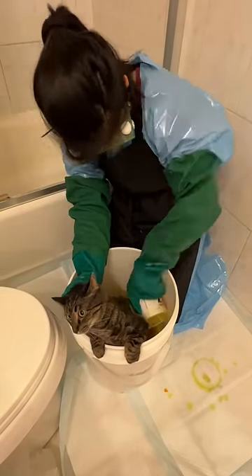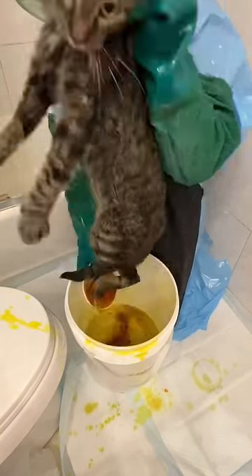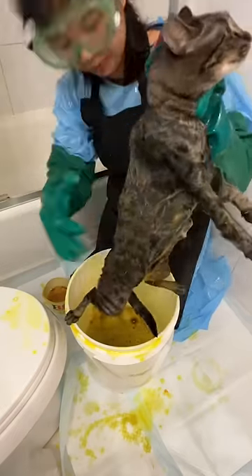I usually treat foster kittens for ringworm, but Olive is quite a bit larger — she's about two years old. Due to her size, it's much more difficult to fully submerge her in the bucket of lime sulfur solution, so we're doing a sort of lime sulfur dip pour-over, if you will.